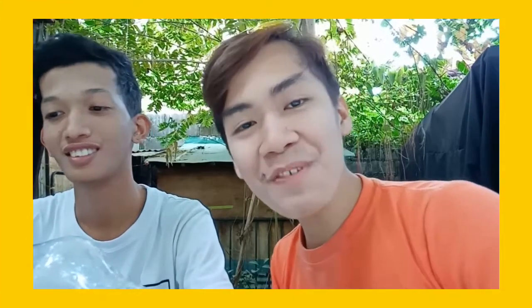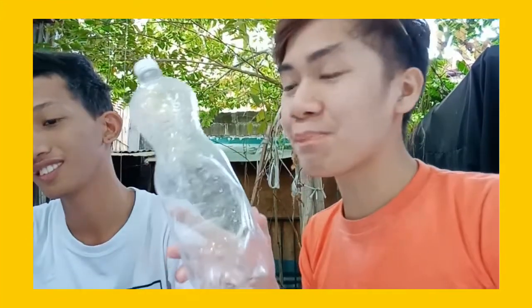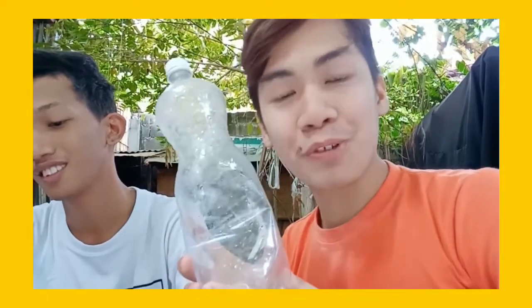Our experiment is now finishing, and we noticed here on the bottle that was filled with hot water...